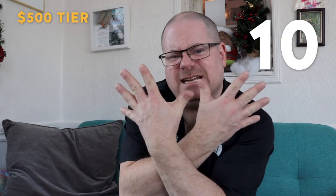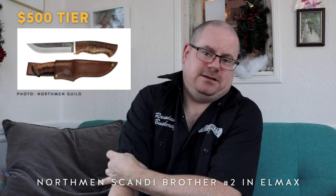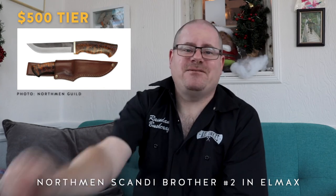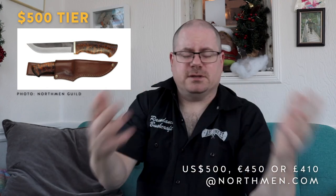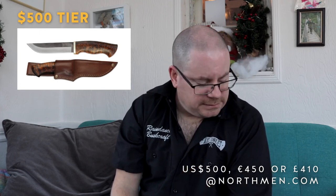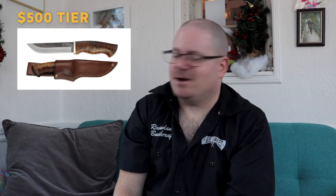And now for gift number ten — it's a knife. It is the Northmen Guild Scandi Brother number two in Elmax steel. Because why the hell not — we're at the top end of the gift guide. It's $500. It's a five-inch blade with a curly birch handle and a Rockwell hardness of 61. Look at it — it's gorgeous. You can order a right-handed or left-handed sheath with it. I want that knife. I won't be buying it this year, but oh, it's just so pretty.